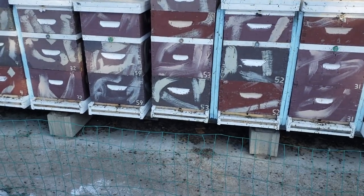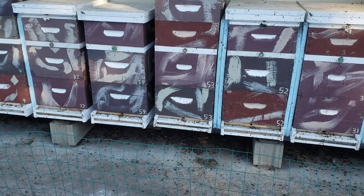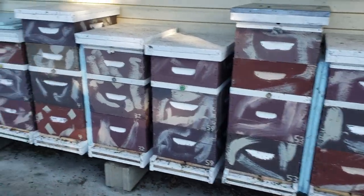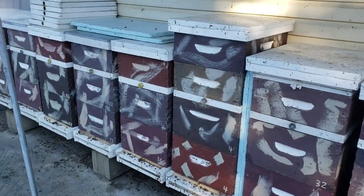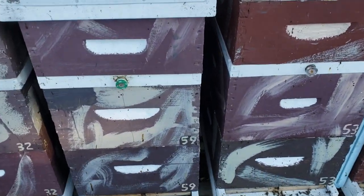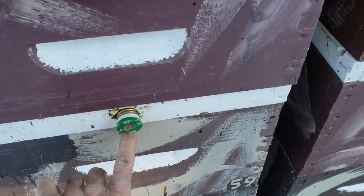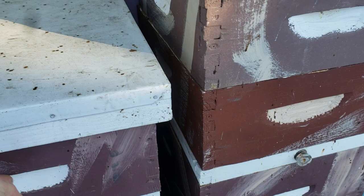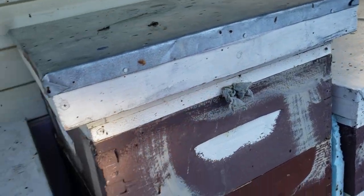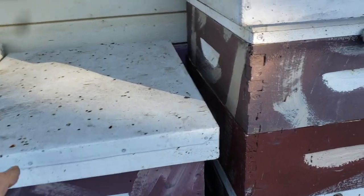January 23rd, it was 12 degrees this morning when I got up around 5:30. I got dressed and came out to check my colonies to see how they were doing. I noticed hive 59 had two separate clusters — I noticed bees below this shim, and then I noticed bees up here on top of the upper super.